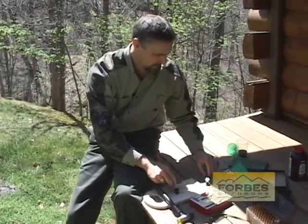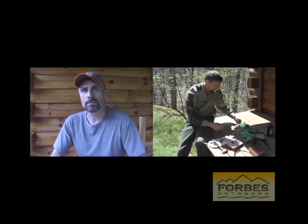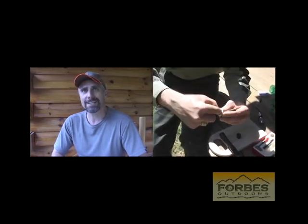Now let's put our primer back in place. There are lots of reasons why I like to reload. One is accuracy — I can control the accuracy. Number two is the cost. If you enjoy shooting and you shoot often, reloading will pay for itself many times over. And number three, it's very self-gratifying when you can make your own cartridge and then go out and harvest an animal that you're going to feed your family with. Reloading to me is much like the fly fisherman who goes out and makes his own fly and catches a trout with it.